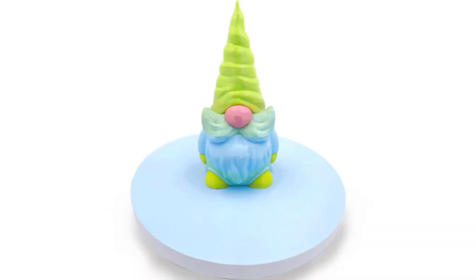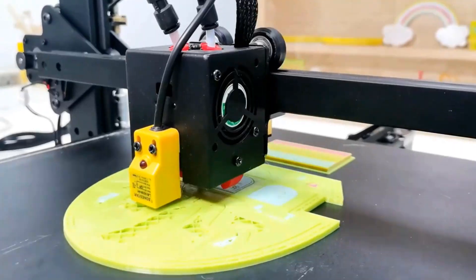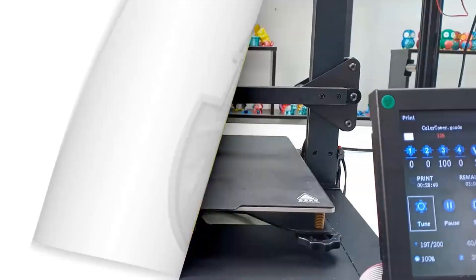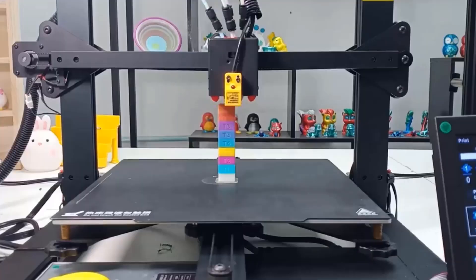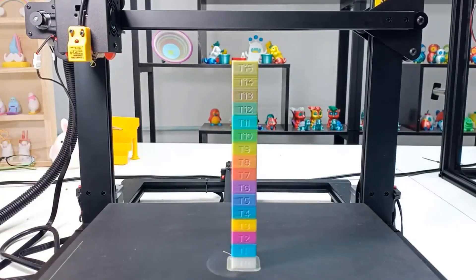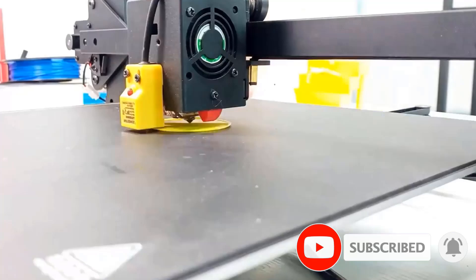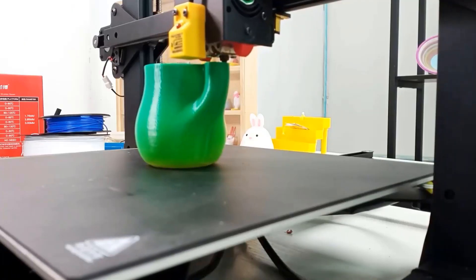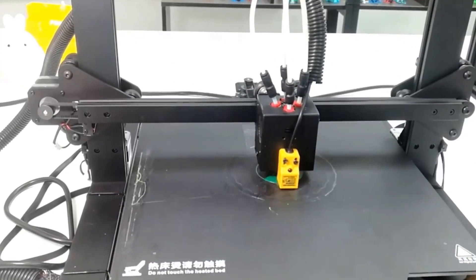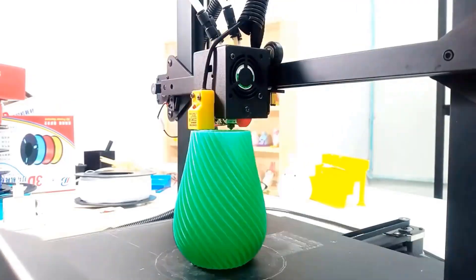This item has a maximum effective printing volume of 300 by 300 by 400 millimeters, suitable for most objects that need to be printed. The base size of the machine is only 560 by 560 millimeters, which can be conveniently placed on an office desktop. Prusa Slicer is recommended — it is an open source free slicing software that supports multi-color 3D models and can assign any extruder to print any area. This item is equipped with V-slot profiles and pulley movement parts, using the classic XYZ three-axis motion system, 32-bit control board, and TMC silent stepping motor drivers.